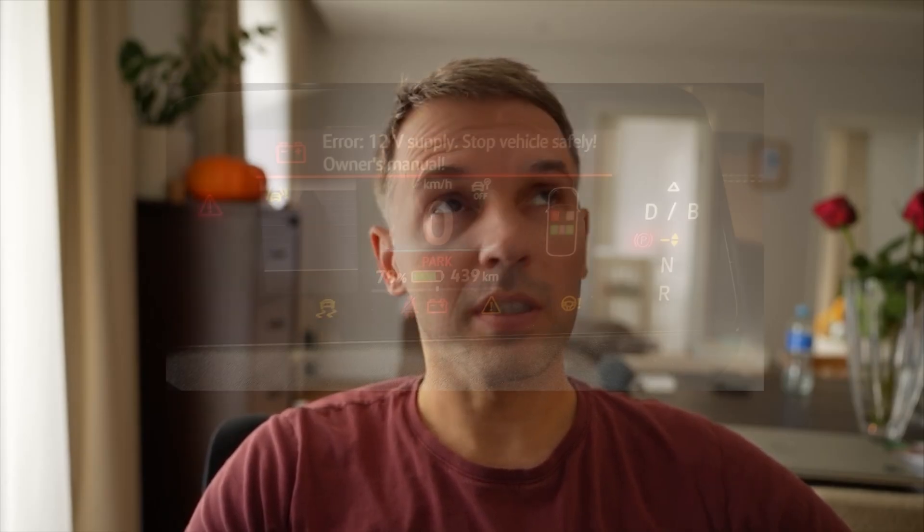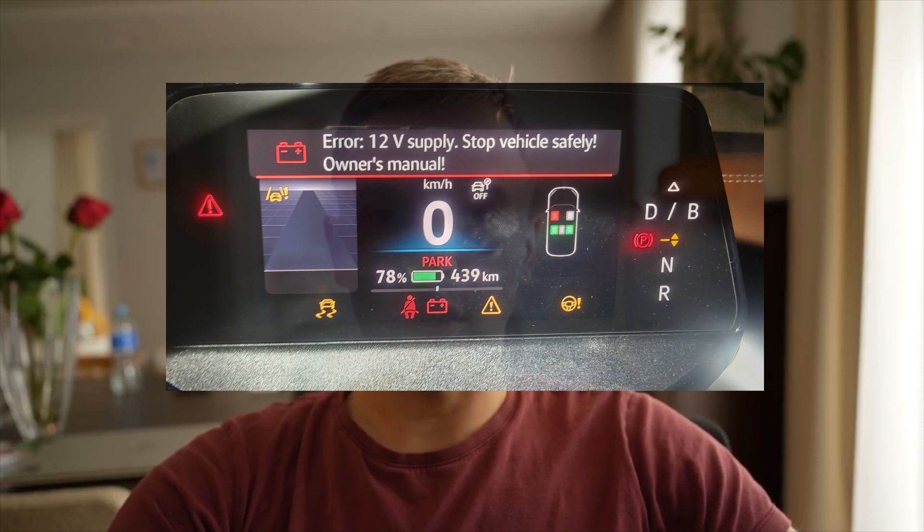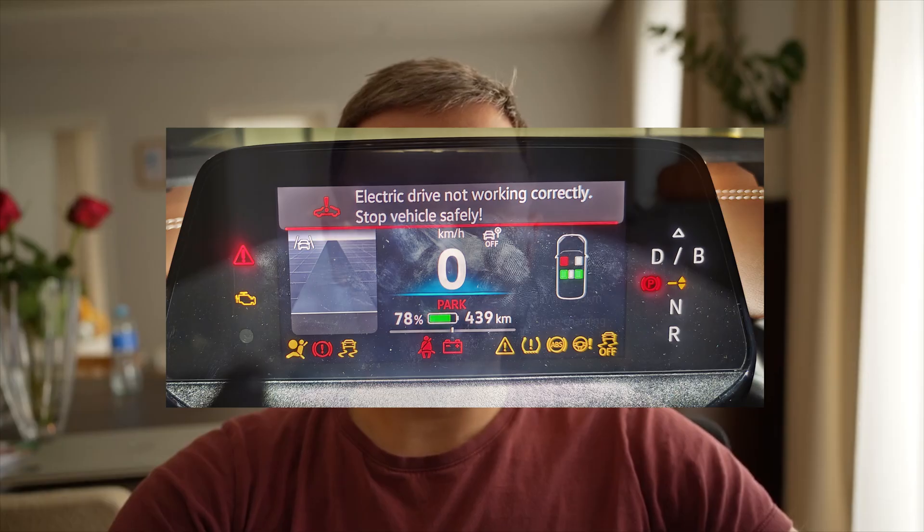Hello and welcome back to the channel. Recently I bought an ID4 VW, and just a day after I registered it and passed the inspection, it failed on me. I charged the car, drove around 500 meters, turned it off, went to pick up my son from daycare, and it didn't start again. I was getting a fault of Aurora 12V and another fault: electric drive not working correctly.